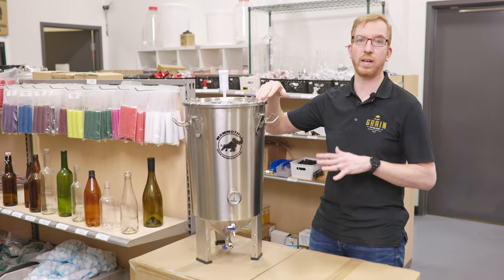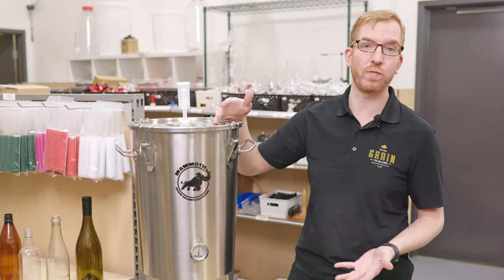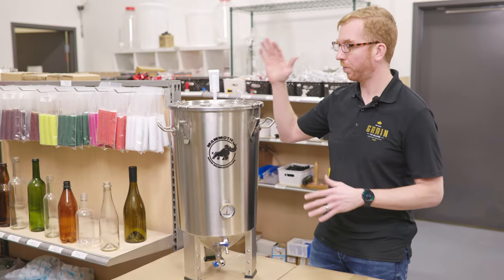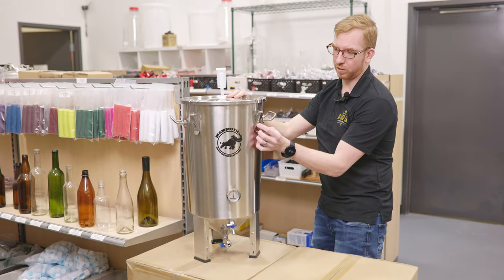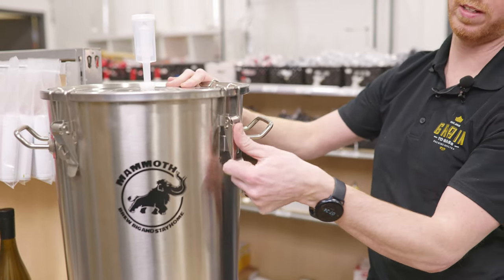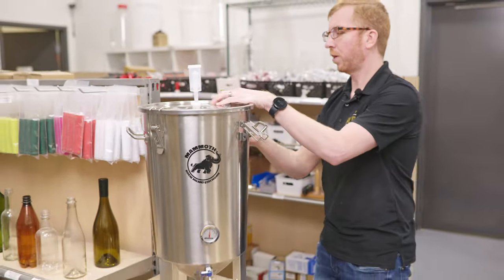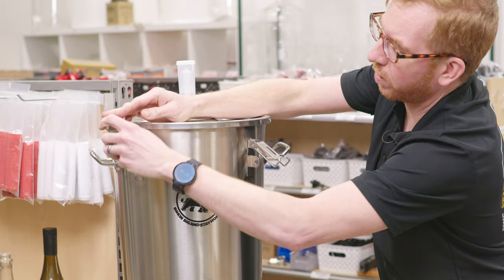There are some features that I like more about this than the SS Brewtech one, and really only one feature I like less. Starting off, you have 30 liter capacity. The other neat thing is if you have kids or something, you could put locks on here to prevent them from taking this off and getting inside. Not sure if that's an issue for anybody, but they put the holes there — might as well use them if you need them.